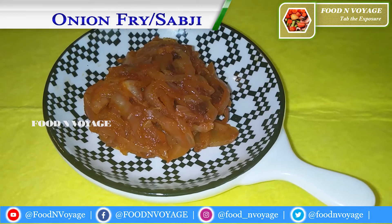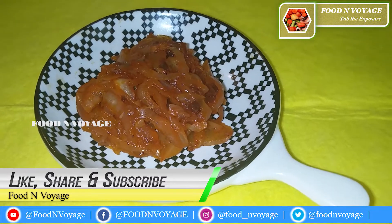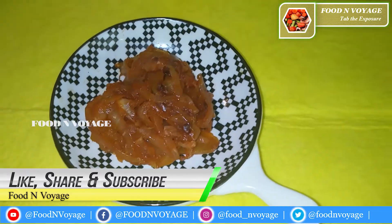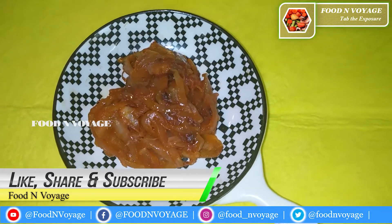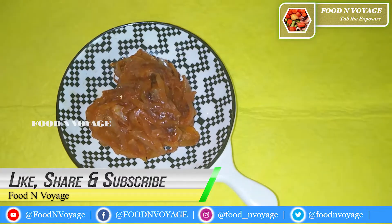Try the recipe and enjoy the video! Like, share, and subscribe. Share your feedback — thank you very much!